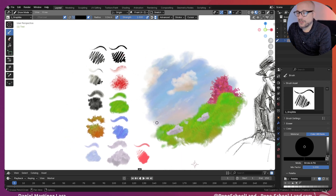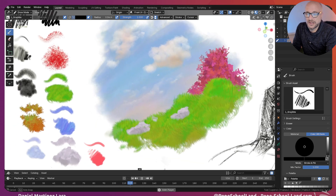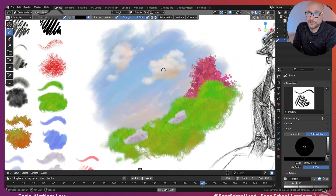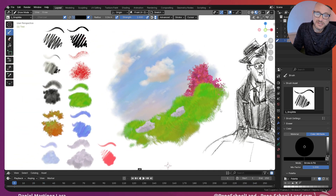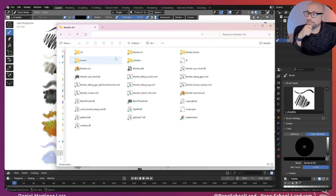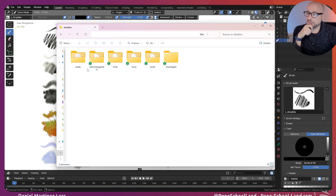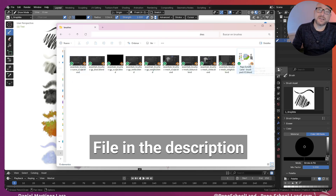So basically you have this file with all these brushes — you can draw this kind of style. The installation is easy: go to your Blender folder, in this case Blender 4.4, go to this folder 4.4, then data files, then assets, then brushes, and copy this file here.